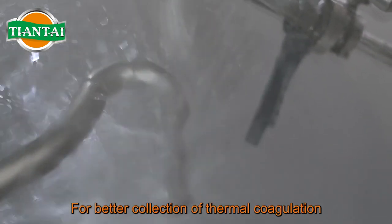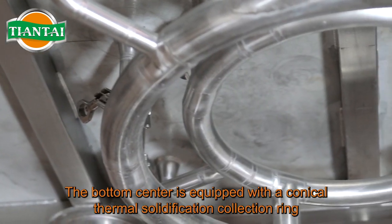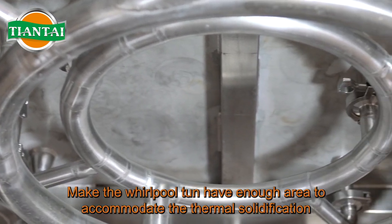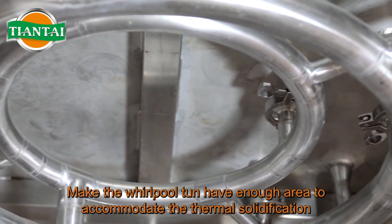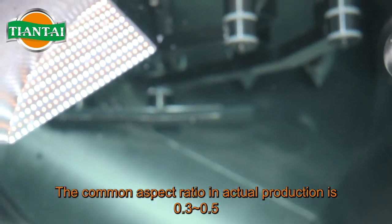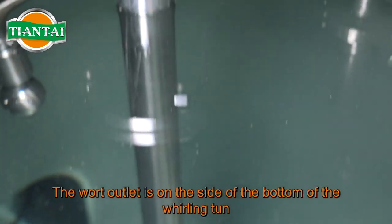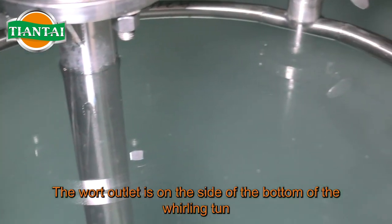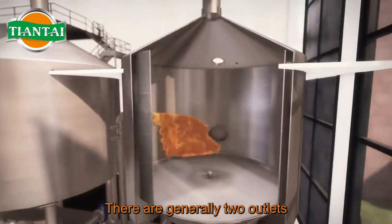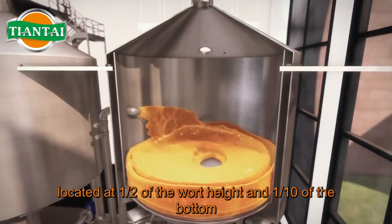For better collection of thermal coagulation, the bottom center is equipped with a conical thermal solidification collection ring, giving the Whirlpool Ton enough area to accommodate the thermal solidification. The common aspect ratio in actual production is 0.3 to 0.5. The wort outlet is on the side of the bottom of the Whirlpool Ton — there are generally two outlets, located at one-half of the wort height and one-tenth of the bottom.